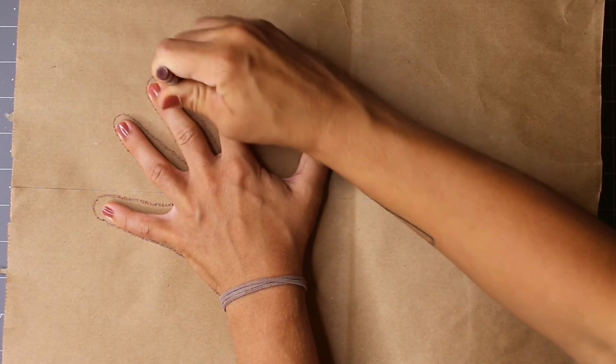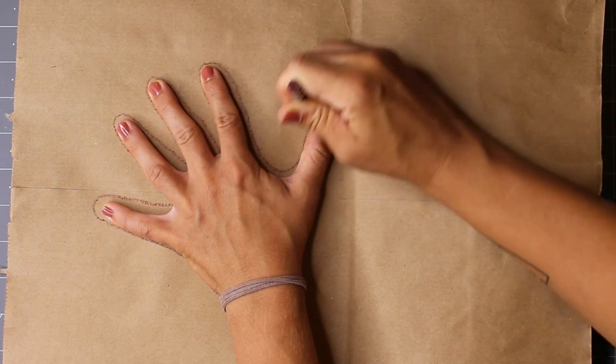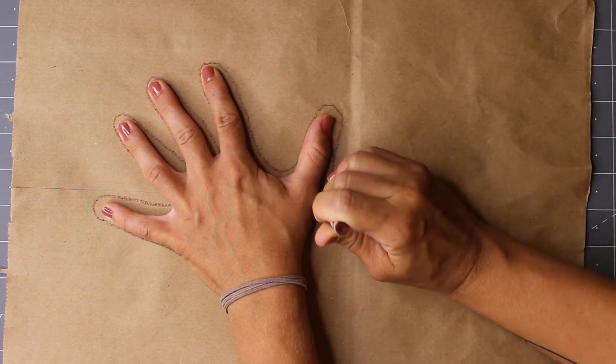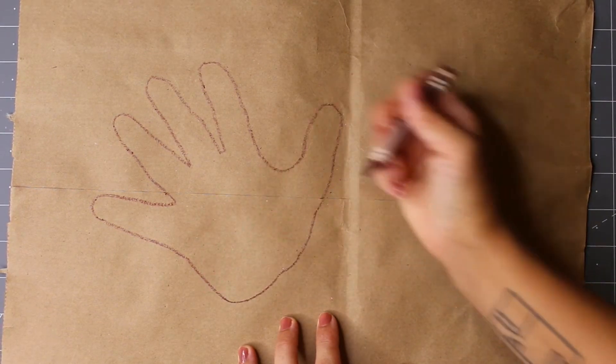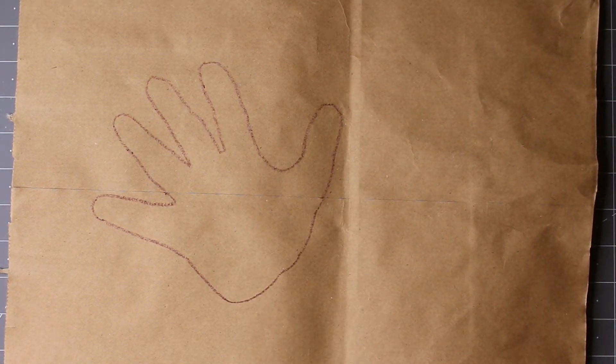To start, trace your hand onto your paper using crayon. Many ancient cave paintings have handprints on them. Perhaps these worked like signatures of the artists.